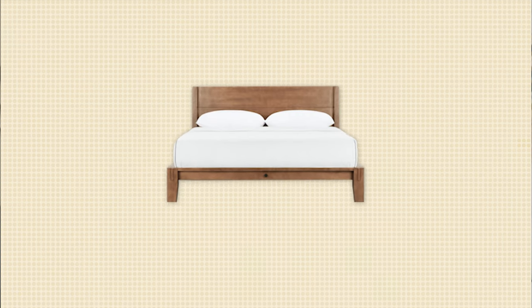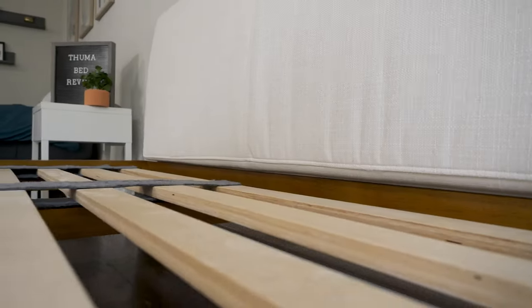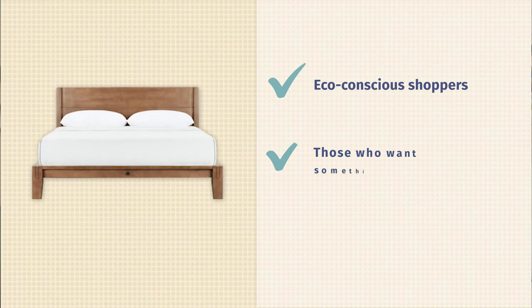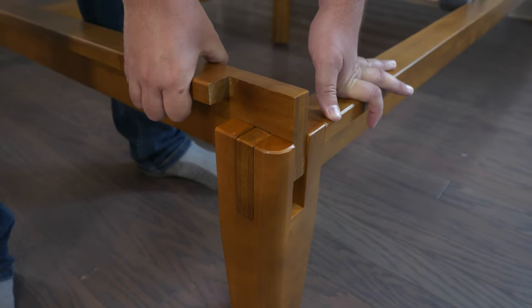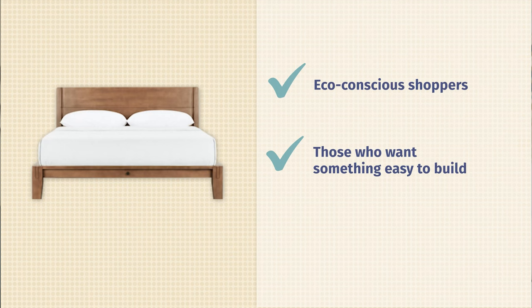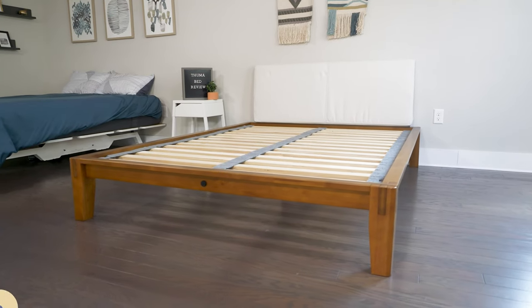Now, who should get the Thuma bed? First off, it's a great option if you want something more eco-friendly — it features organic materials and reclaimed wood. It's also a good option if you want something very easy to set up with no tools whatsoever. Throw away that Allen wrench. And lastly, if you want something with a nice modern design — something low-slung that doesn't take up a lot of space — the Thuma is definitely going to work for you.